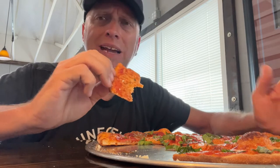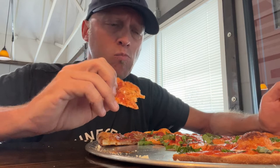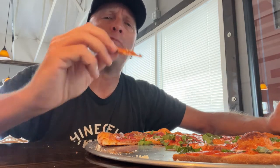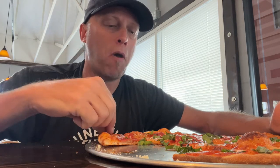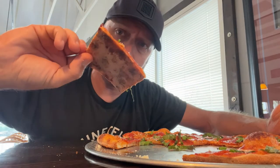And the basil gives it a real nice little extra zing to it. That crust is done really nice.